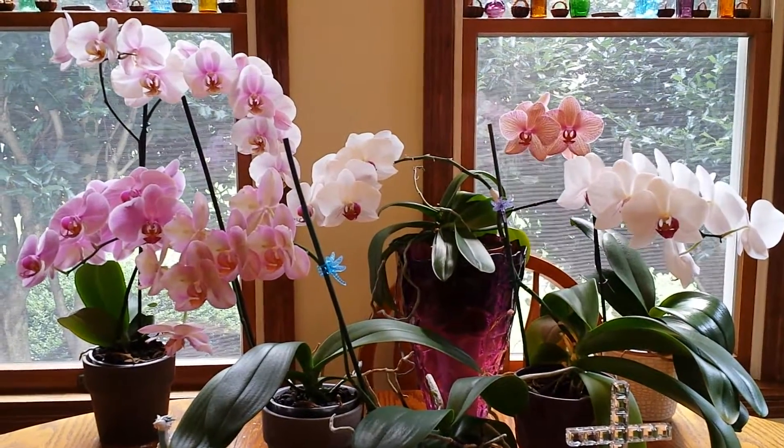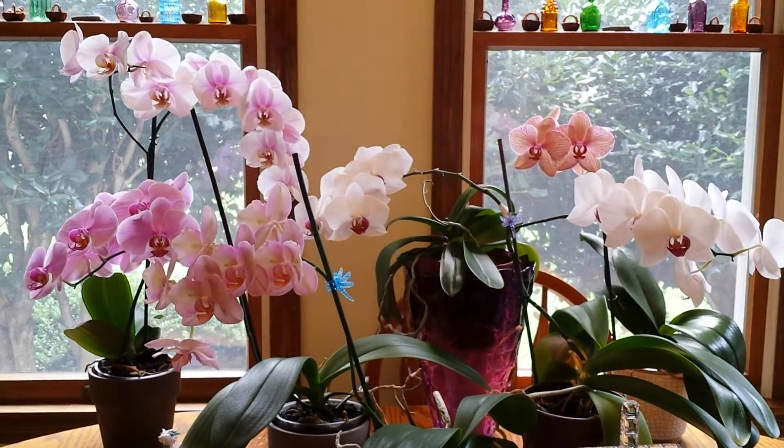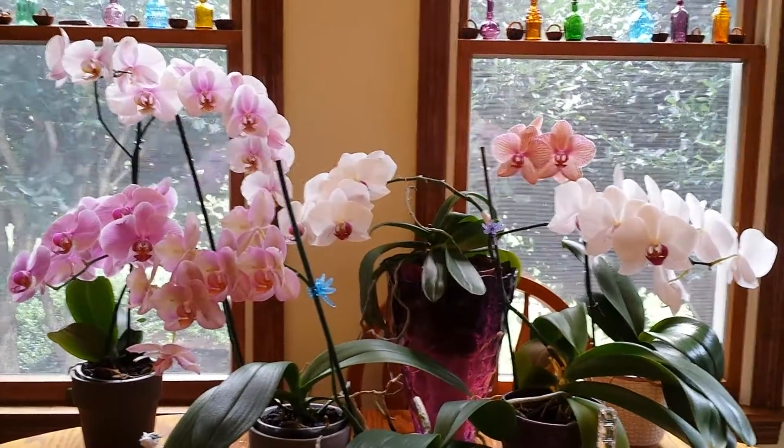These are orchids that are now in bloom in my collection, and some of the other orchids, as you know, have been in bloom since Thanksgiving.